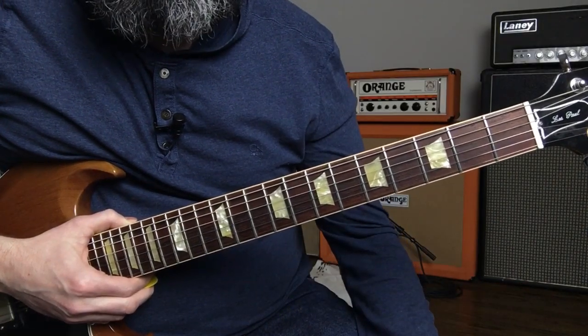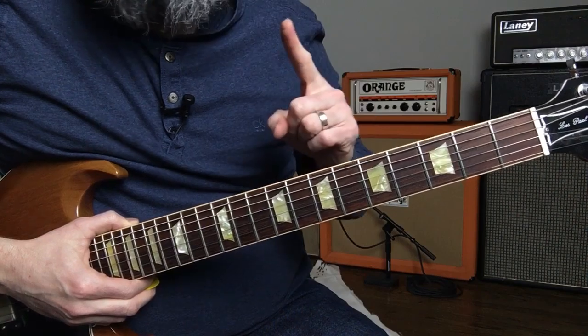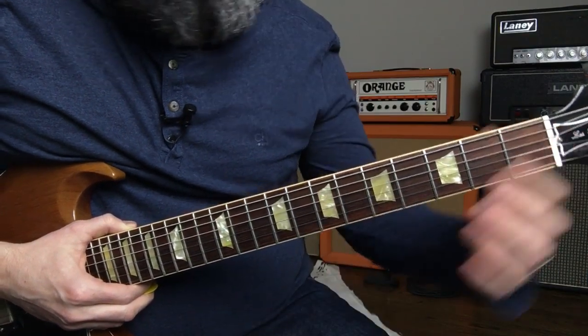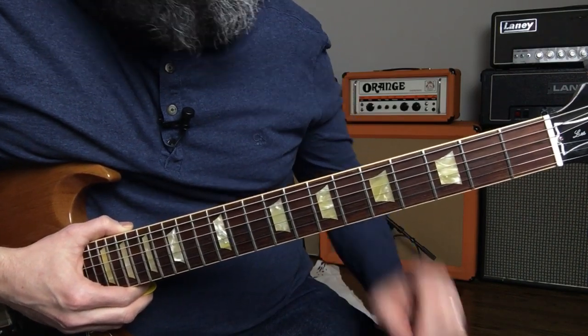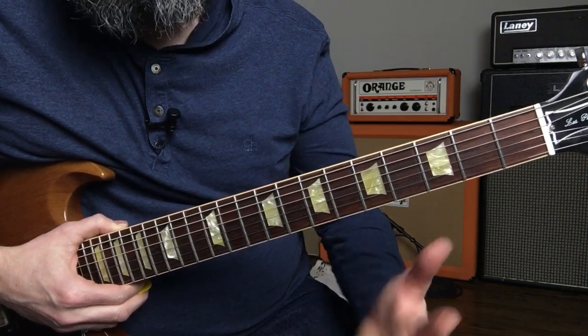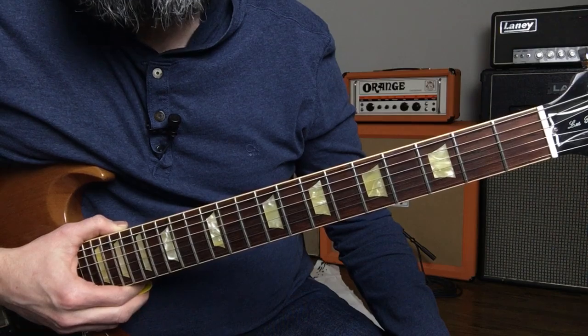All right guys, so as I mentioned in the introduction, your guitar is going to need to be tuned to C standard. This song is played in the key of F minor, with the root located at the 5th fret on the 6th string. If your guitar was in standard tuning, this would be the key of A minor, but because we're tuned down two full steps, we're in F minor. Most of the song uses the harmonic minor scale in terms of its riff construction.